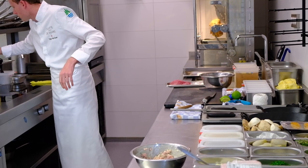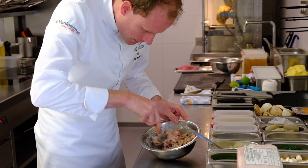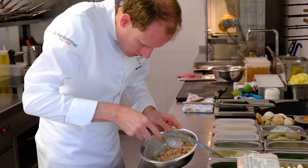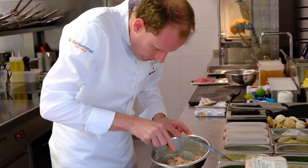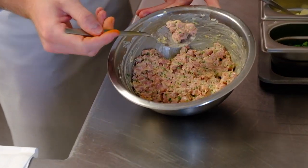For me, it has to still be not too dry. For me, this texture — it's okay.